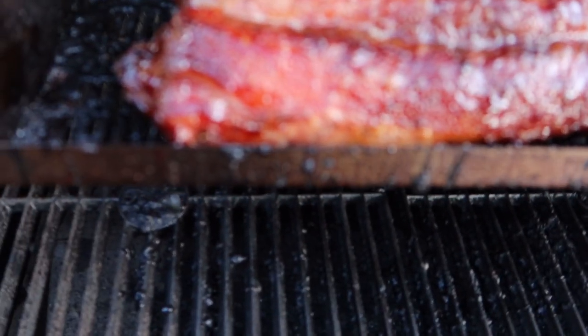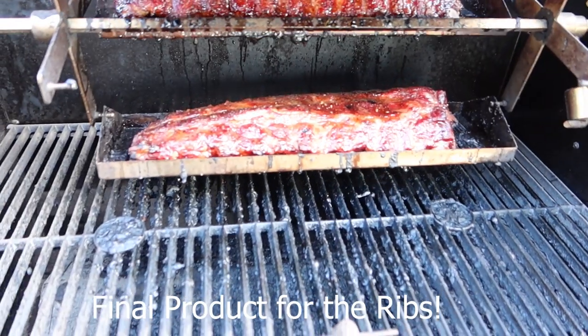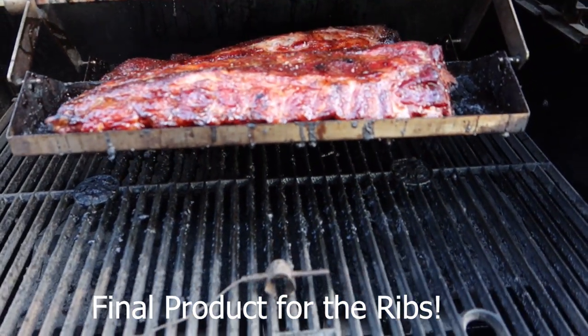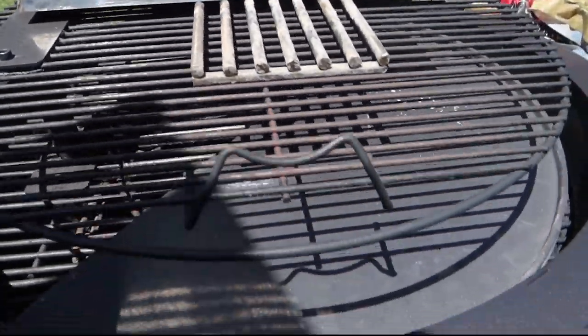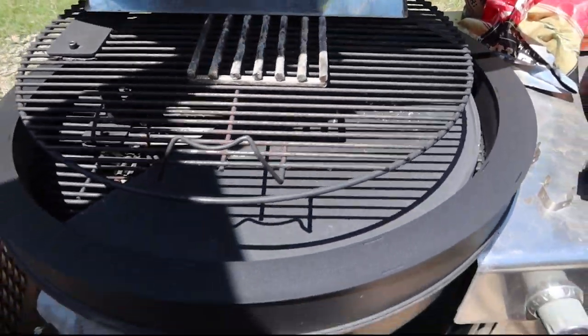These ribs have been on for just an hour in this rotisserie. I used to always do ribs in my WSM in the rotisserie — that's one of my favorite things ever. We'll see how this turns out. If not, the rib-o-lator is going back in the WSM for ribs, or we have something new coming up. We also have the new spit on fire for the Weber Summit charcoal.